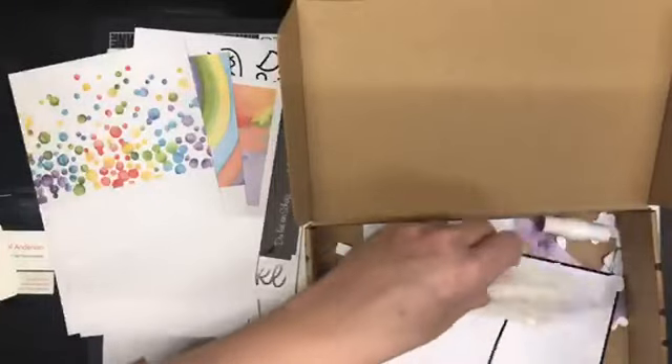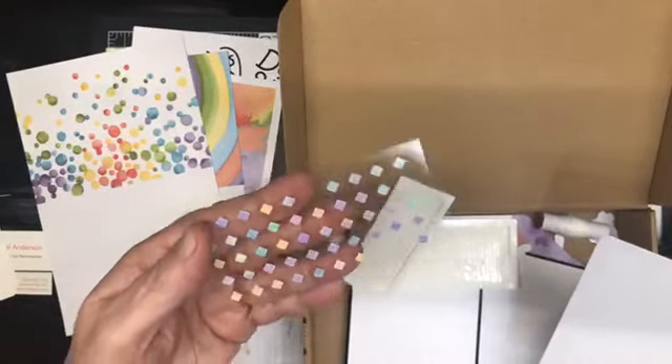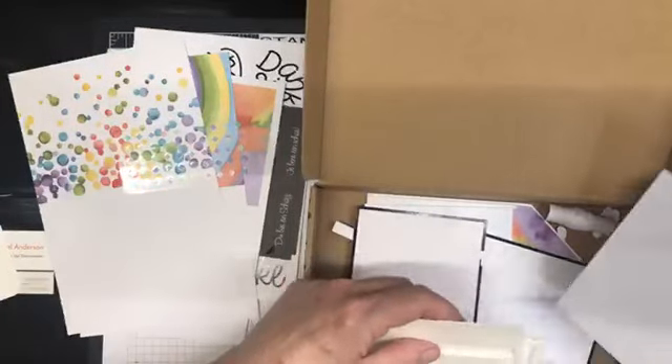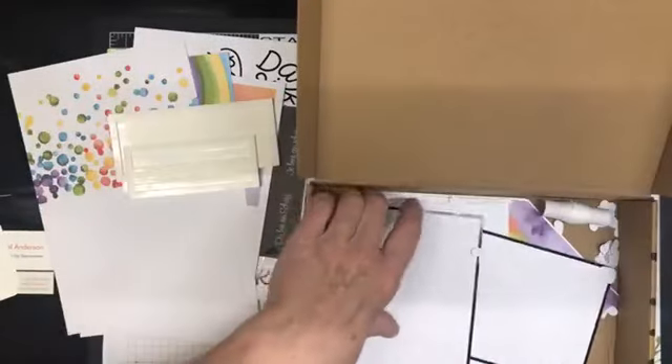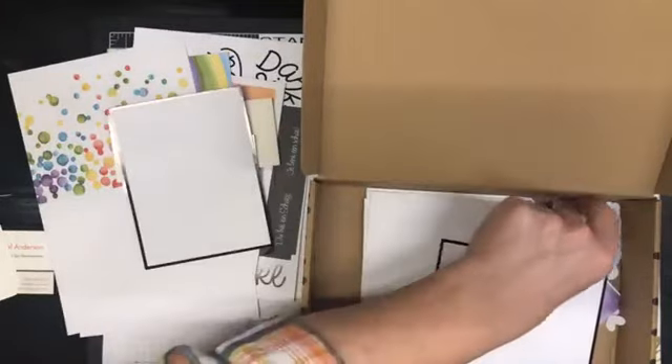The kit also includes these beautiful little gems, some dimensional strips, a sheet of hearts, and some baker's twine.